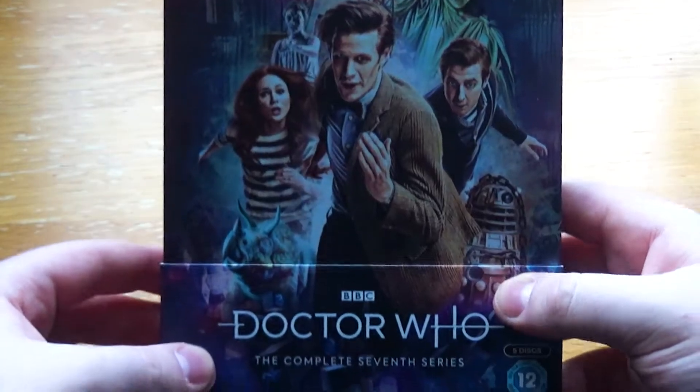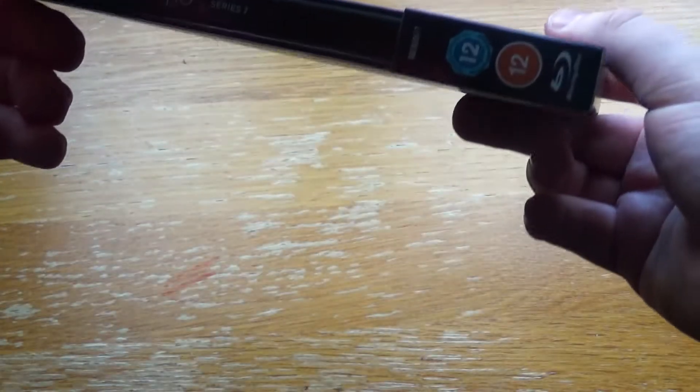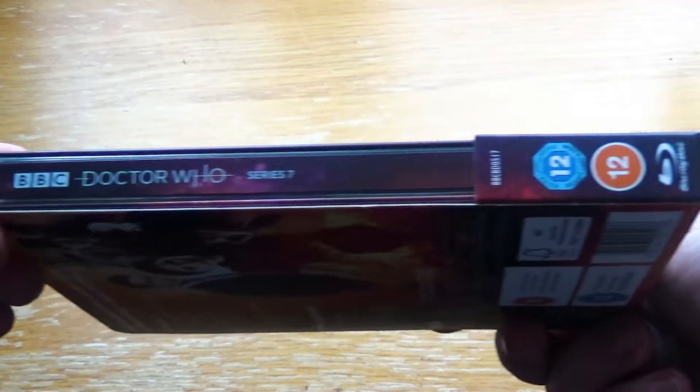Let's get this open. I've already made a tear, obviously. As always, if you see my Steelbook and unboxing videos, I always make a tear before I start. And there we go.